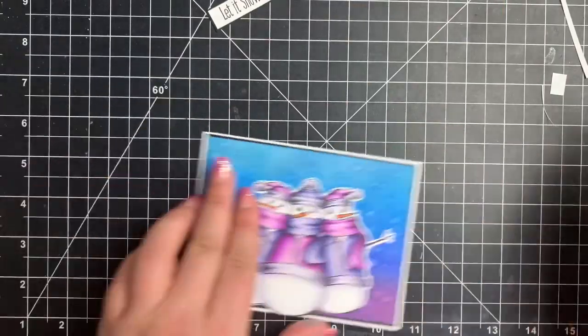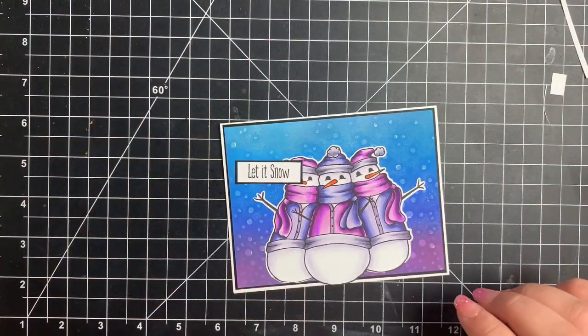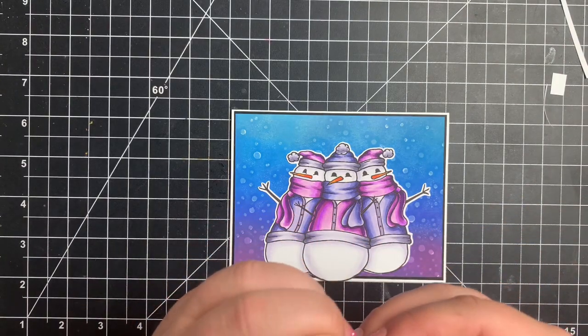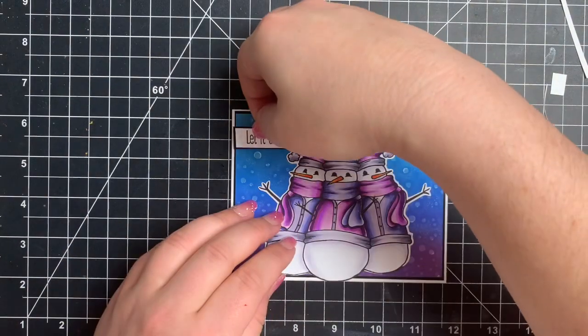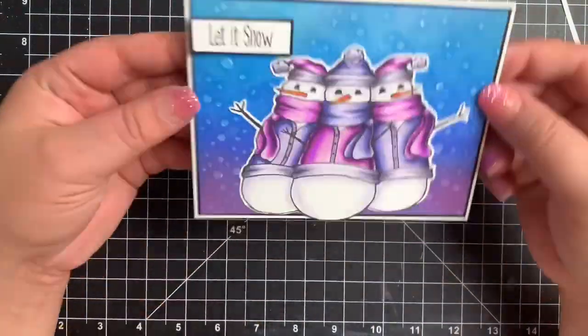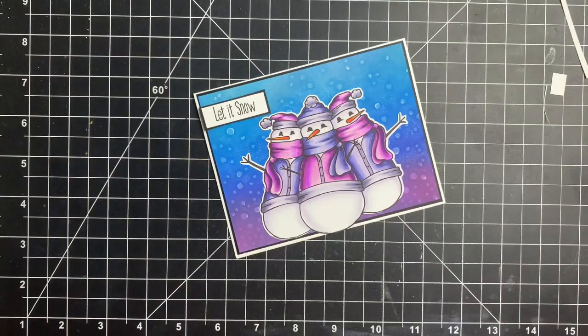That is the card for today. I want to thank everybody from Team Tiny for inviting me on their hop today. I will link all of the information for the hop in the description box below. Make sure that you follow the hashtag — this is a hashtag hop, so click on that hashtag to find all the other videos. Thanks guys, bye!